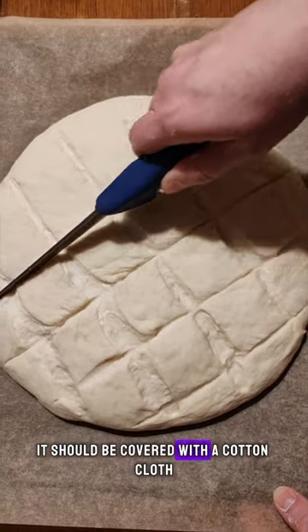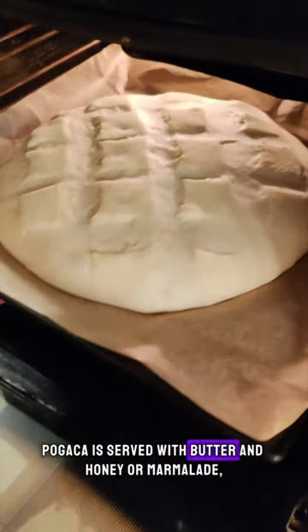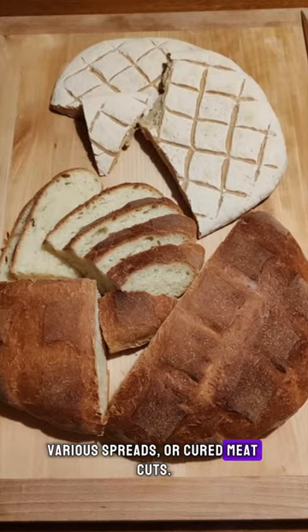When it is baked, it should be covered with a cotton cloth until it cools down. Pogaccia is served with butter and honey or marmalade, various spreads or cured meat cuts.